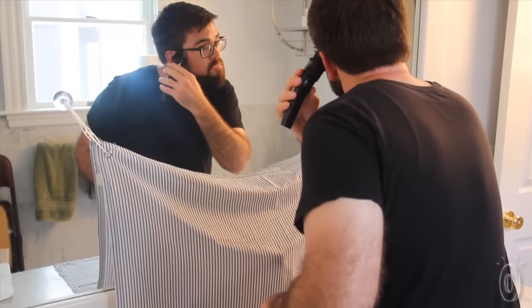Beard Mat is the perfect accessory for men or women who want to keep a clean look and a tidy bathroom.